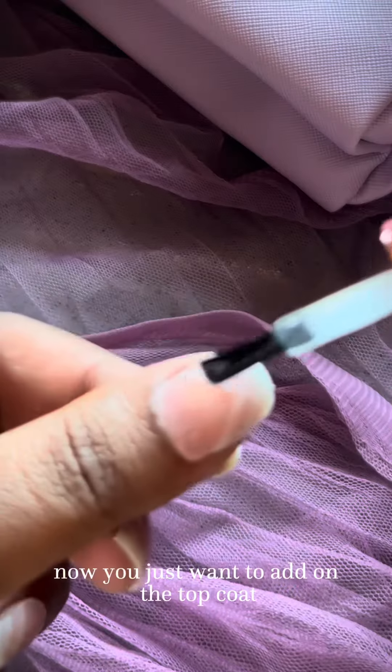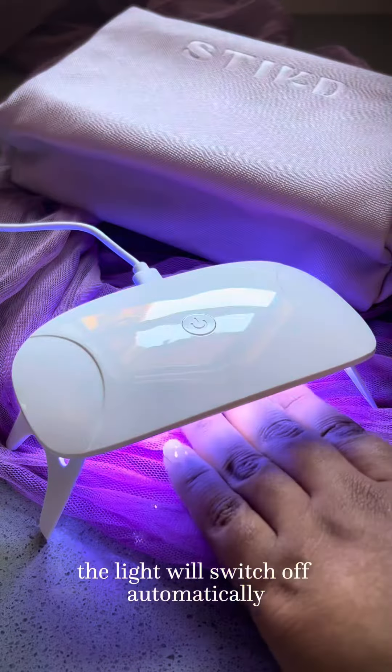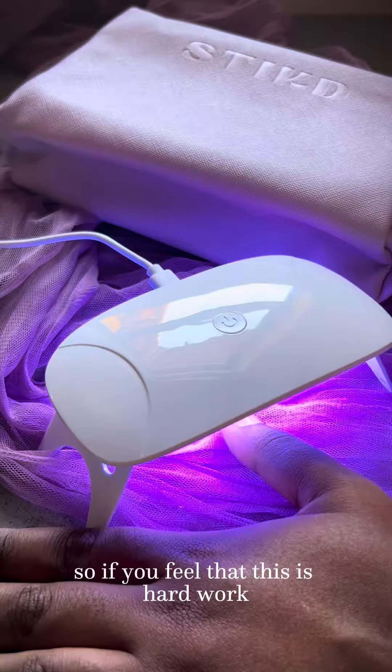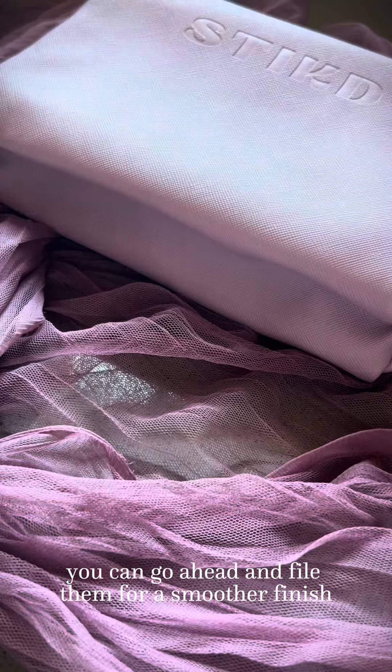Now you just want to add on the top coat. Once your top coat is on, you want to put it under the UV light. The light will switch off automatically. So if you feel that this is hard work, I promise you this is so easy. You can go ahead and file them for a smoother finish.